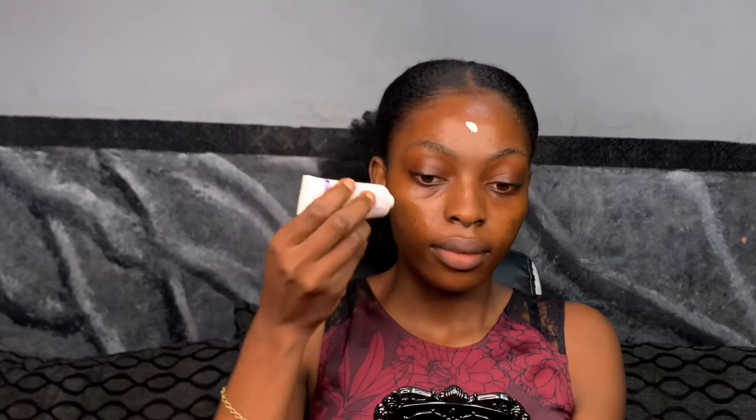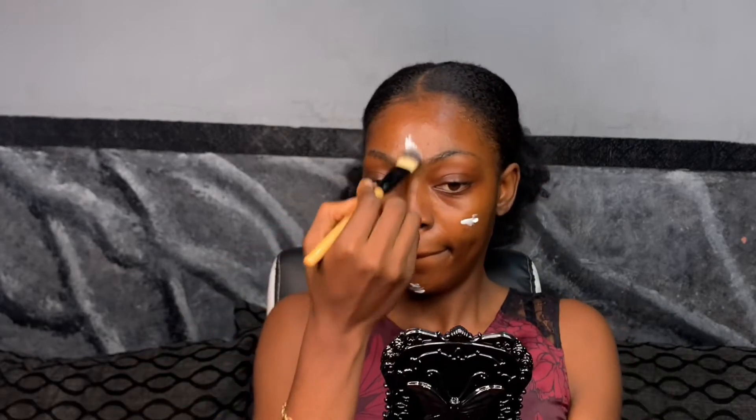Next I'd like to go in with a primer. I'm using the Rimmel Stay Matte mattifying primer. A primer will help you conceal your pores and make your foundation go on your skin smoothly; it'll also help you have a long-lasting makeup. I'm going to apply this primer all over my face, and after applying it I'll allow it to dry before applying my foundation.